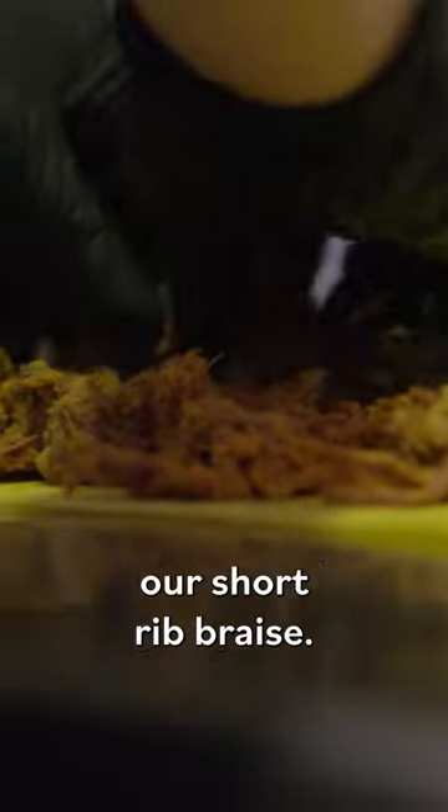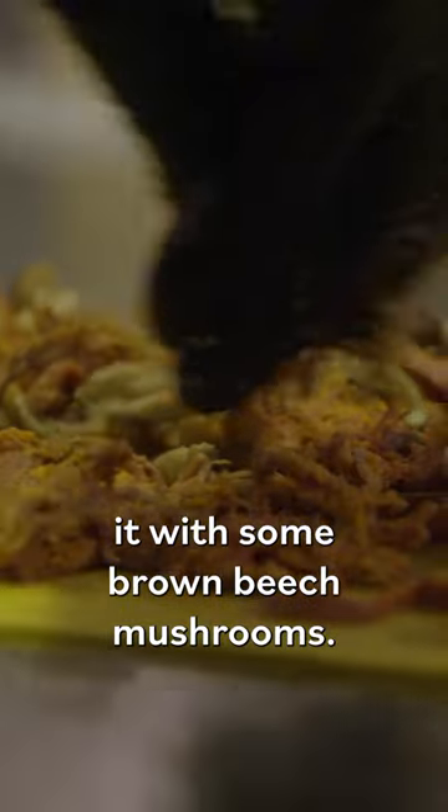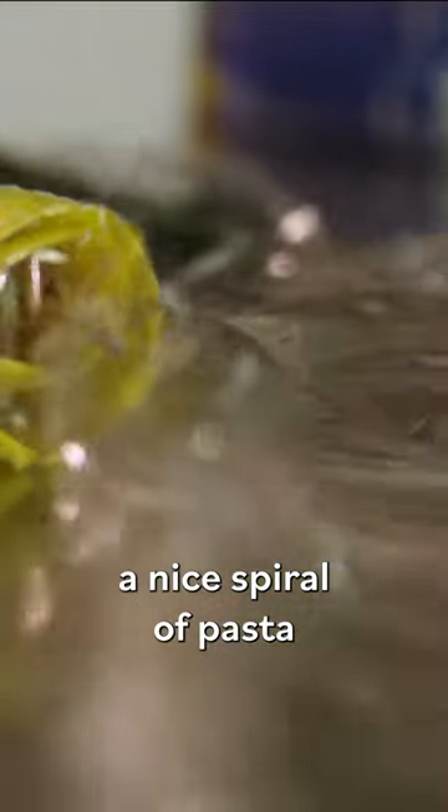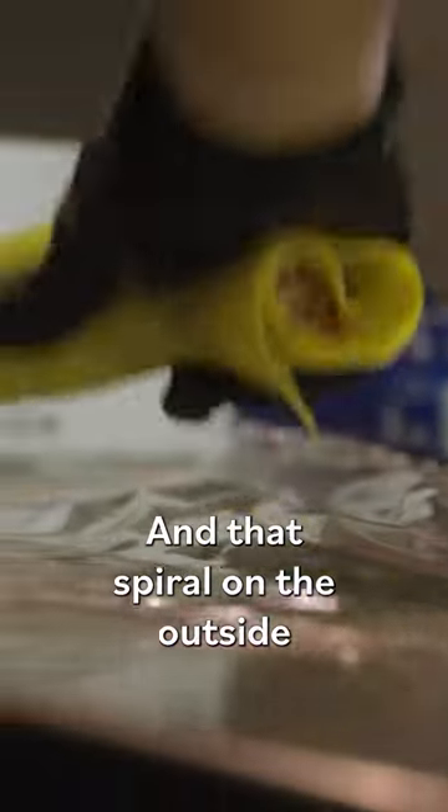The first layer is gonna be our short rib braise, and I'm gonna top it with some brown beech mushrooms. We're gonna roll it this way, so you're gonna see a nice spiral of pasta and filling — about a silver dollar size. That spiral on the outside is what's gonna get nice and crispy.